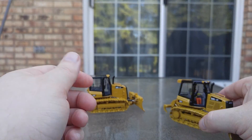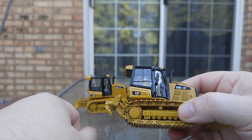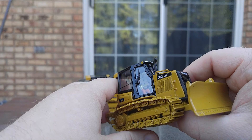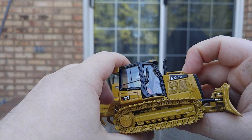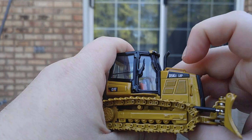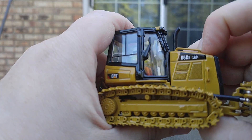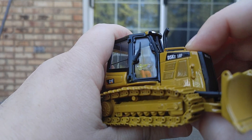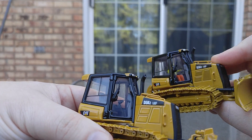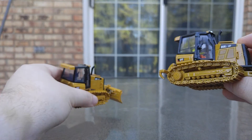Has DieCast Masters fixed that issue? Well, yes they have. And in addition, the ripper can go much deeper. Obviously, you have your operator in the cab, as you will see on all the DieCast Masters models. If you look closely, the side of the engine has a little bit of detail — it's really hard to see, but there are really fine painted circles, instead of just leaving the panels blank. The Norscot one is blank; this one has a lot more detail.